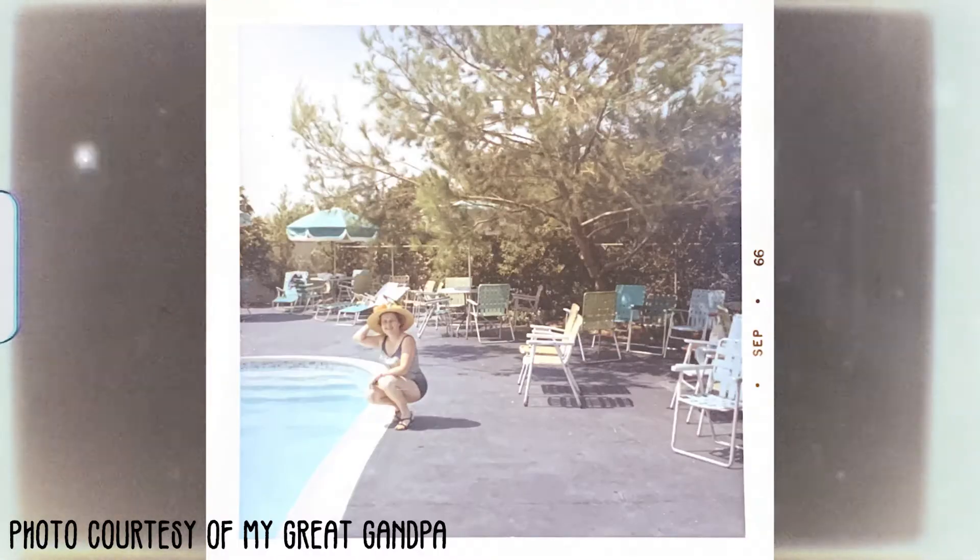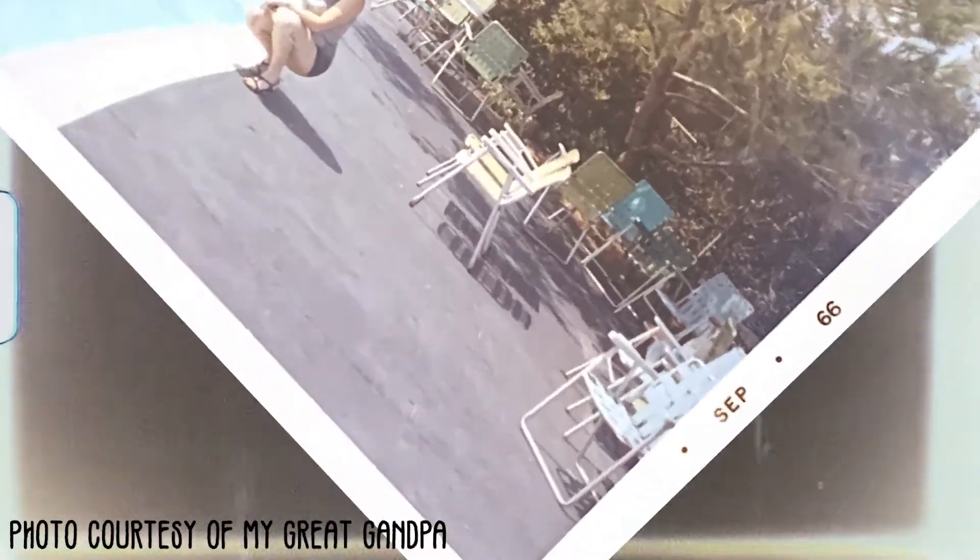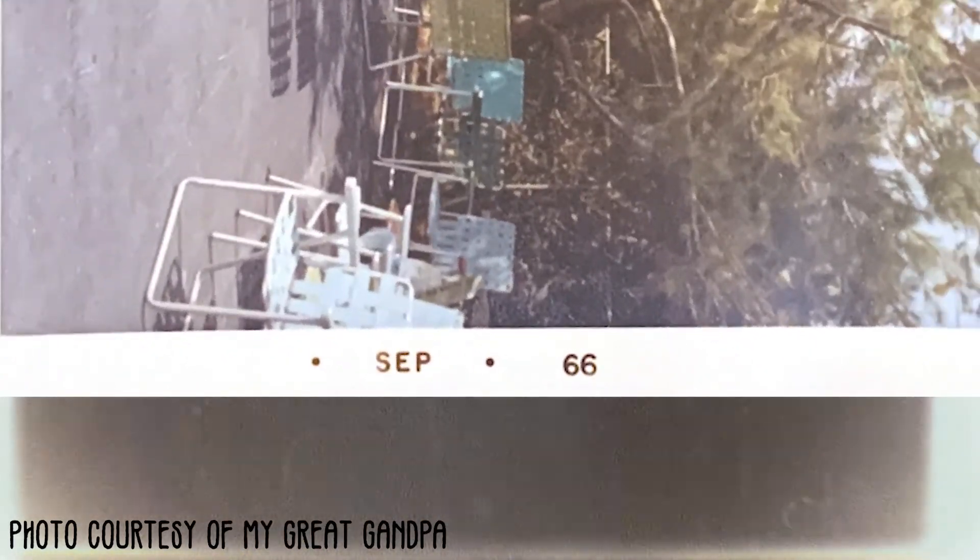Almost every family in the 1960s had a Kodak Instamatic — these were extremely popular cameras. Kodak actually sold them for less than it cost to produce them, because they would make their money with film sales later on. If you go digging through old family photos, you will see pictures taken from a Kodak Instamatic. You can always tell: the picture is surrounded by a white border, and on the bottom it has the month and year the photo was taken or processed.